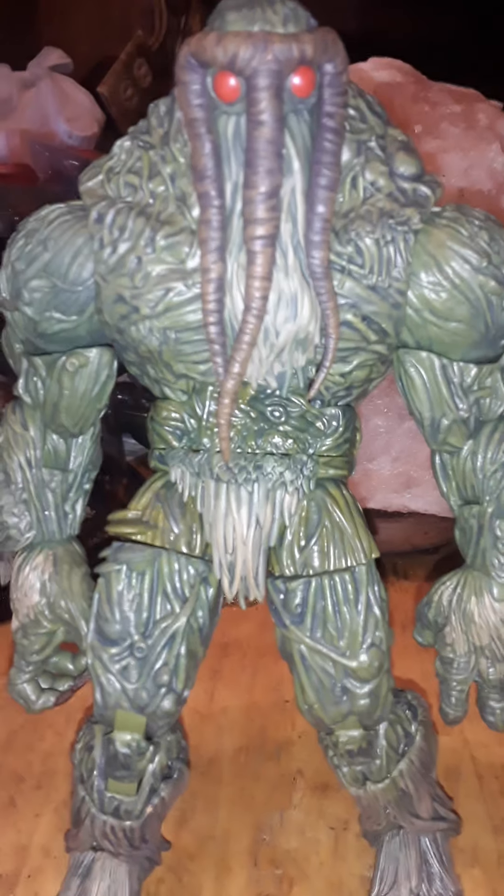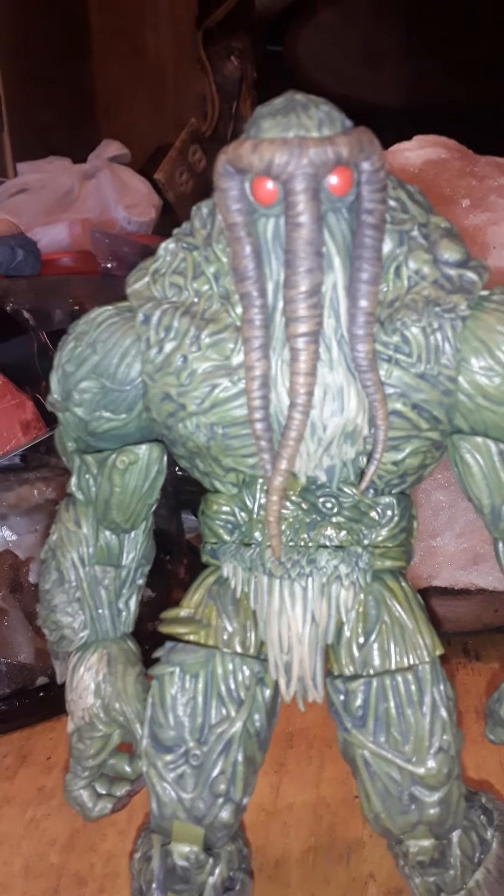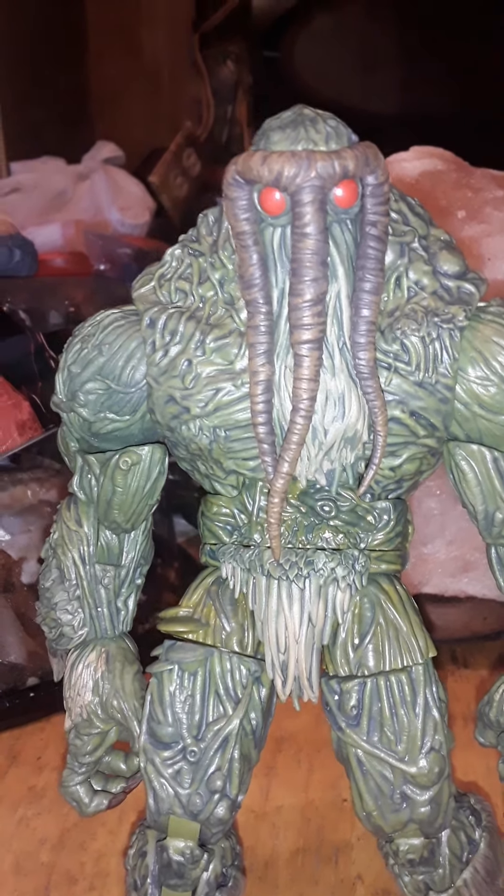And yeah, I know I'm going to have a lot of people — I don't care. Anyway, my content is intended for adults, adult collectors of action figures. So let's go over the articulation.